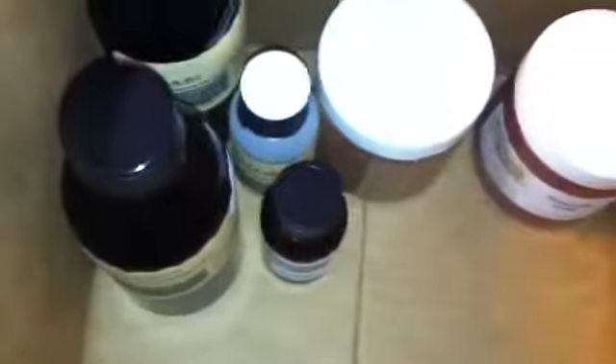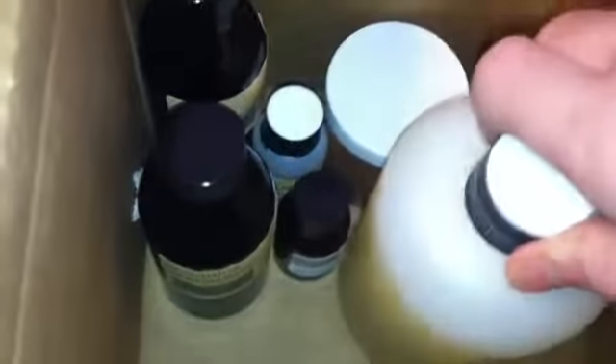I'll put all these back in here for now until I can get them in my soap making cabinet. But that's what I got from Bramble Berry. Thanks for watching. Bye.